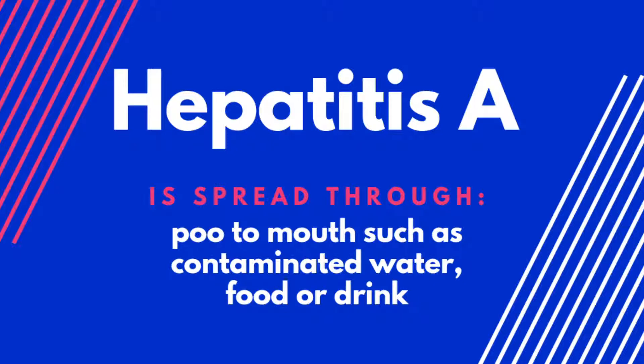Hepatitis A is a short-term infection similar to gastroenteritis. This means it's spread through fecal-oral, or poo-to-mouth contact, so drinking dirty water or not washing your hands before going to the toilet or preparing food is how it's transmitted. The best way to prevent hepatitis A is through vaccination and washing your hands after going to the toilet and before handling and eating food.